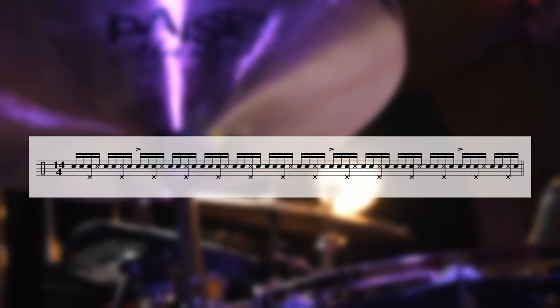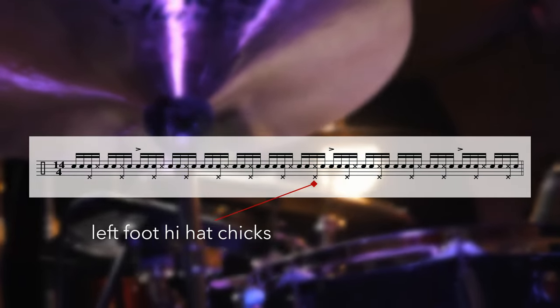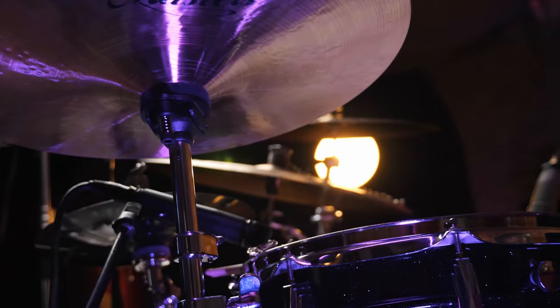The next step after that is the left foot playing hi-hat chicks against the snare drum only. You want to do this before you put it all together. So we're playing single strokes and then the hi-hat on all the ands — one and, and, and, and, and, one and.